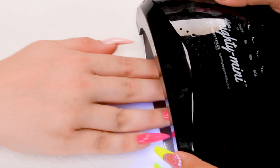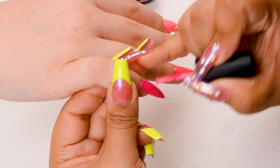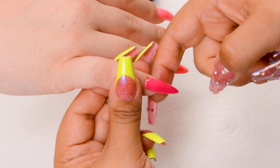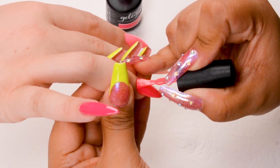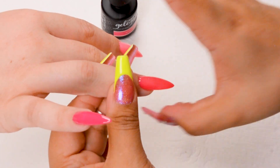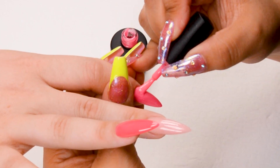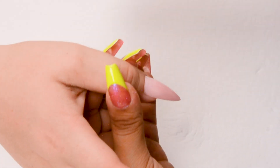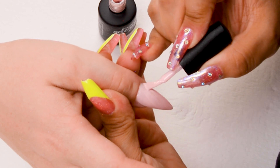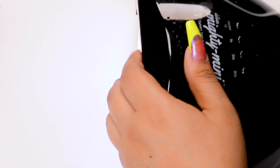We're going to go ahead and put this hand in the lamp. Then we're going to do a second coat on all of our fingers — Arm Candy again, It Girl, and Blush Kisses. We'll put it in the light once again.